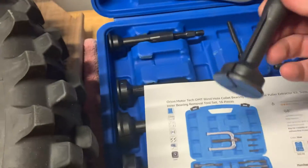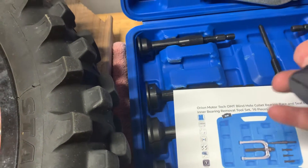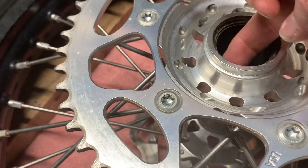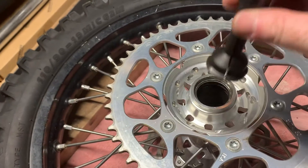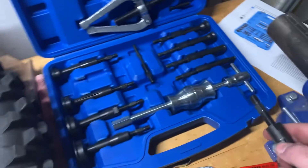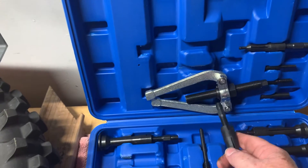Basically the way these work is you have a collet that you put in the hole, it gets a little bigger, and this little edge right here can go under the edge of the bearing race and pull it out. You do have a couple of choices in this kit — there's a slide hammer that you can hook this to, or there's a puller that I'm going to use.